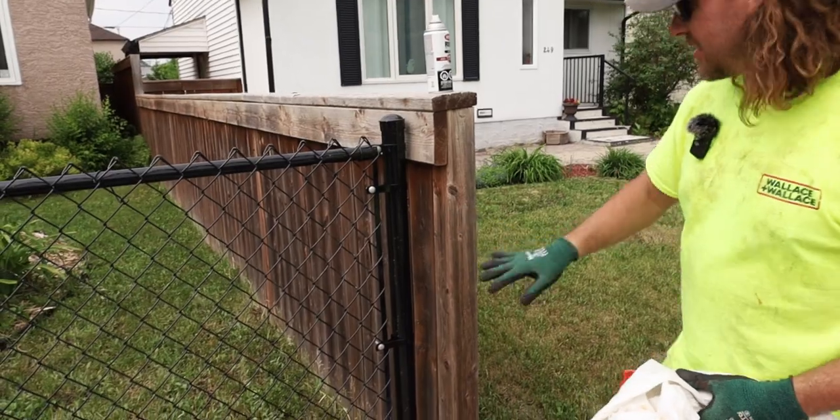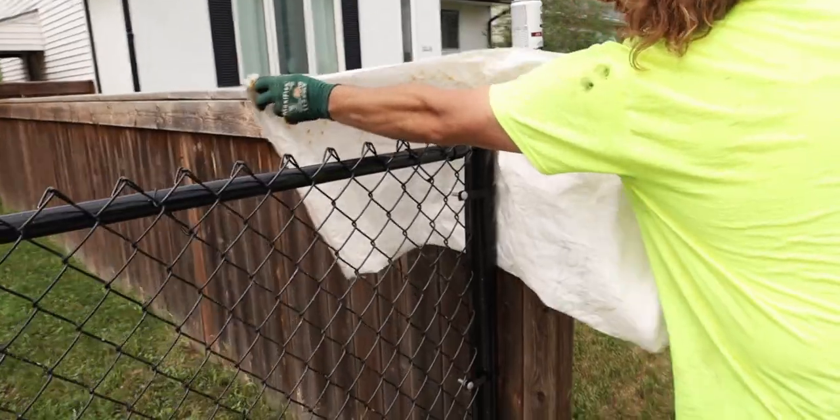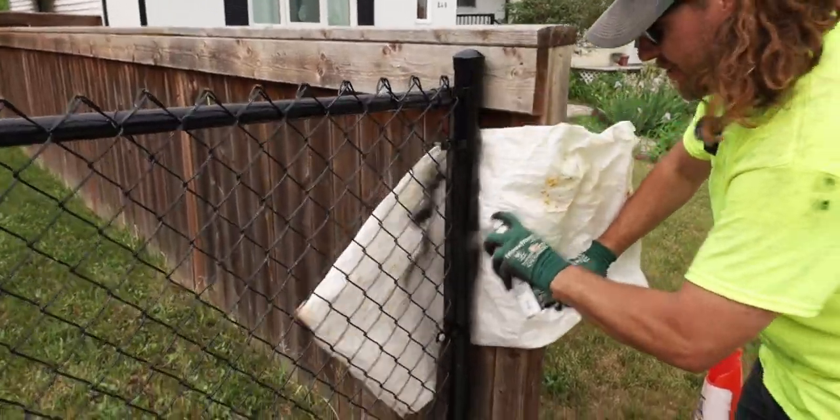When we are painting around a fence or an object, possibly against the house, we like to use a bag or a piece of cardboard so that any paint will not spread on the fence. And then as you paint, you can move the bag down.